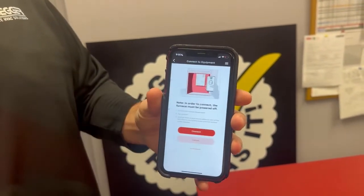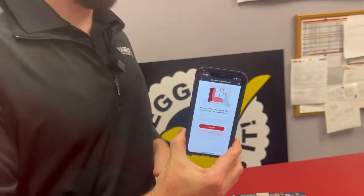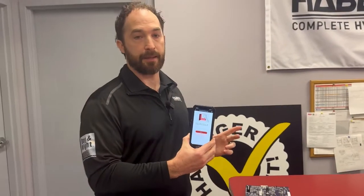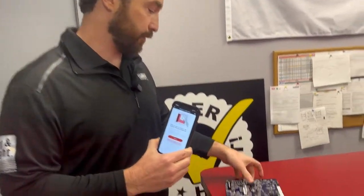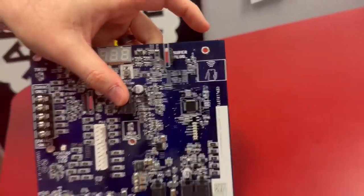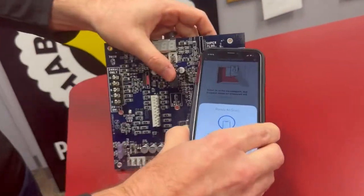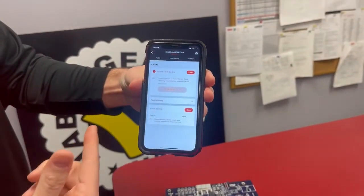For this scenario, let's do diagnostics and connect. Now, when we connect, a couple of things to note. It's going to matter where your antenna is on your device. For Apple products, right here at the tip is where your antenna is. For Android, right here in the middle of the phone is where your antenna is. Those pieces have to tap to the NFC board where it says NFC. So we hit connect, place our phone there, and you'll see success — you've tapped into it.